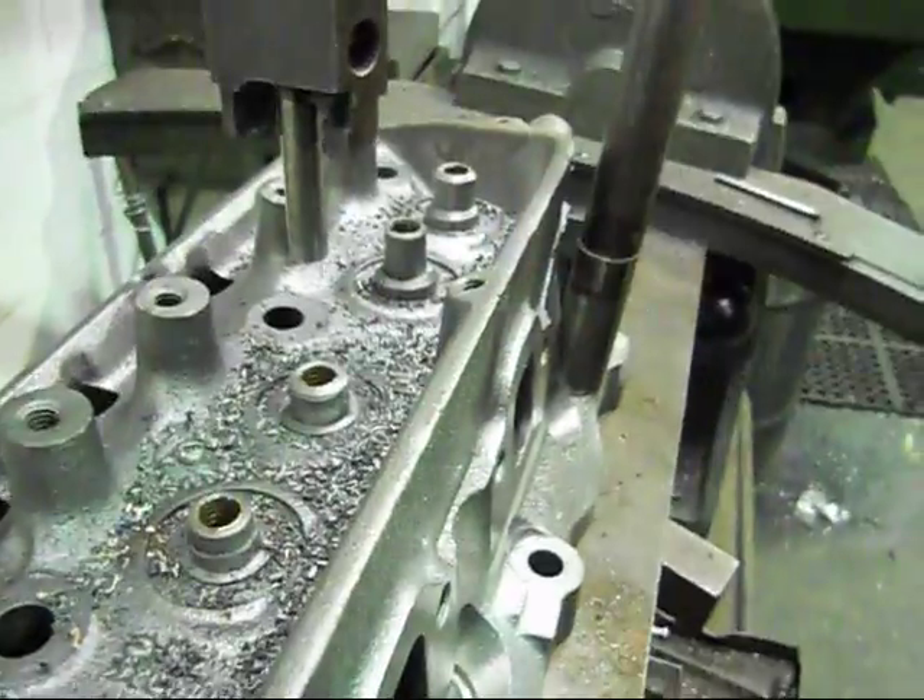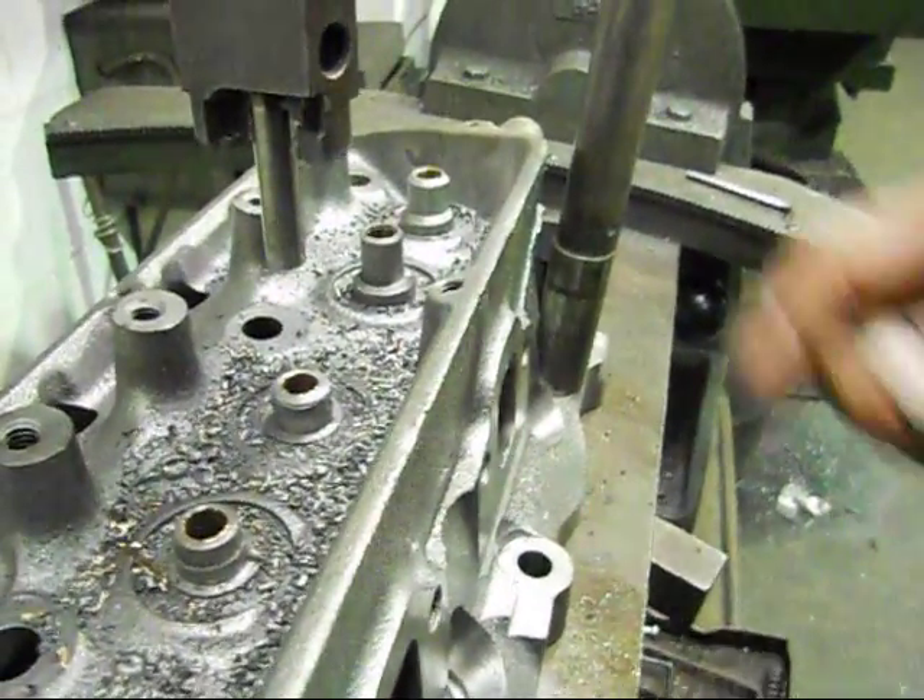We're running a positive seal. Next step is to open them up for the double valve springs.